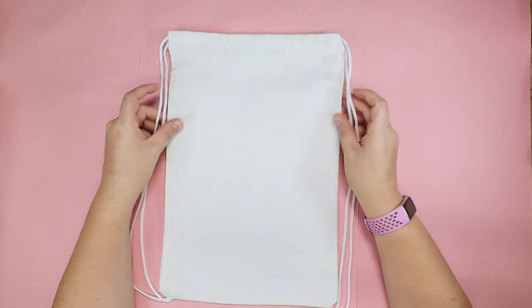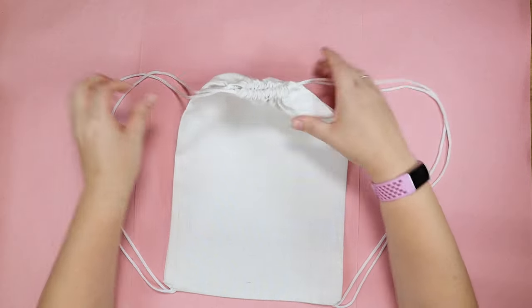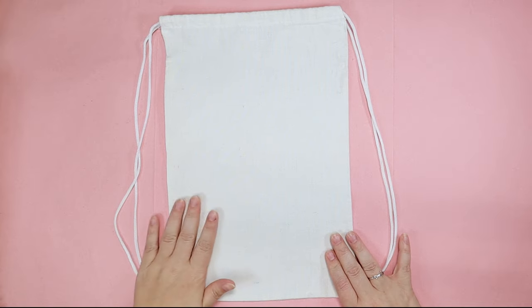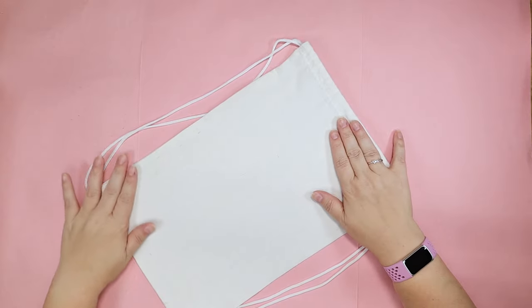First, there are a bunch of these drawstring sort of bags. They work however drawstring bags work. They're about the size of a shoebox-ish, and the fabric is a sort of canvas-y material. The inside is empty, obviously, but let's just get to painting.